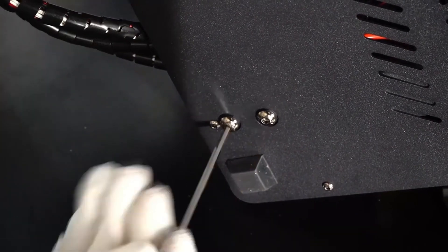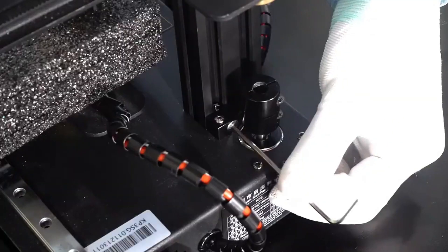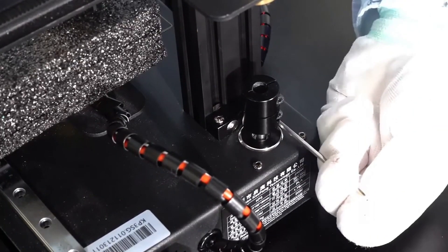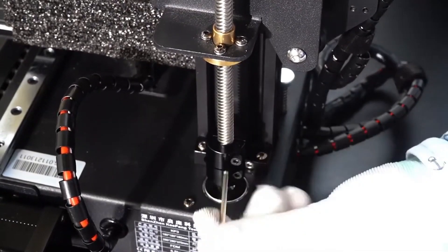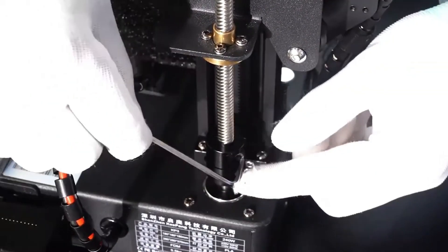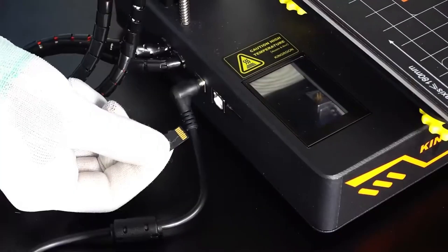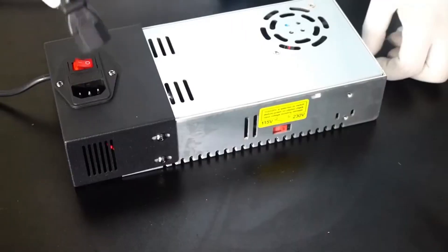In case of power outages or interruptions, the printer can resume printing from where it left off, saving time and filament. The KingRooms offers an excellent balance between price and features, making it accessible to beginners who may be on a budget. It comes partially assembled, reducing setup time and complexity for newcomers to 3D printing, and most users can get it up and running in a relatively short time.